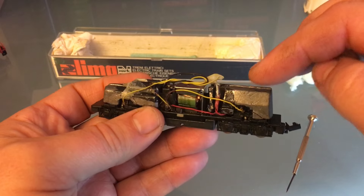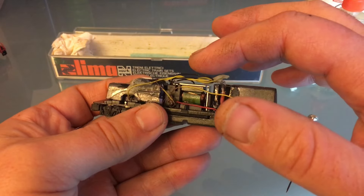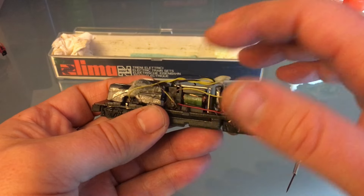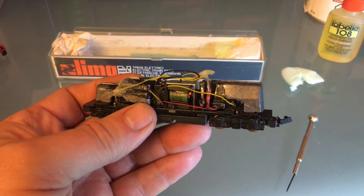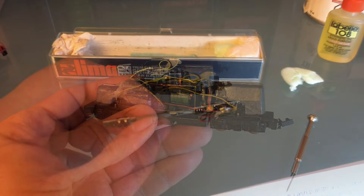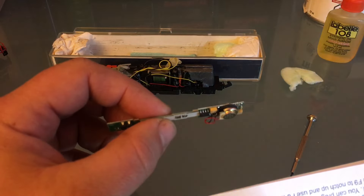We're going to convert this to DCC and sound today. I sure hope there's enough room for the decoder on top of the motor. Actually, let's test this out right now. You can convert any engine to DCC and sound. I'm going to show you how.